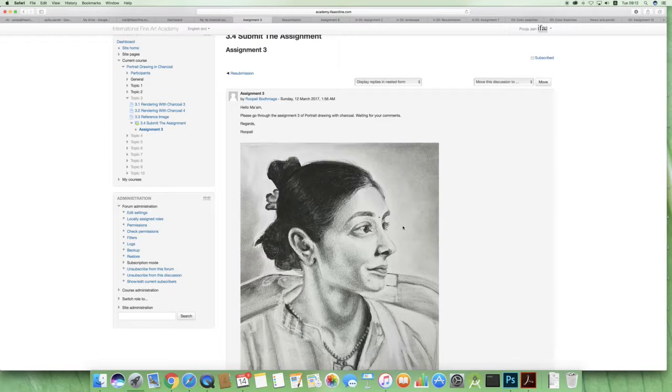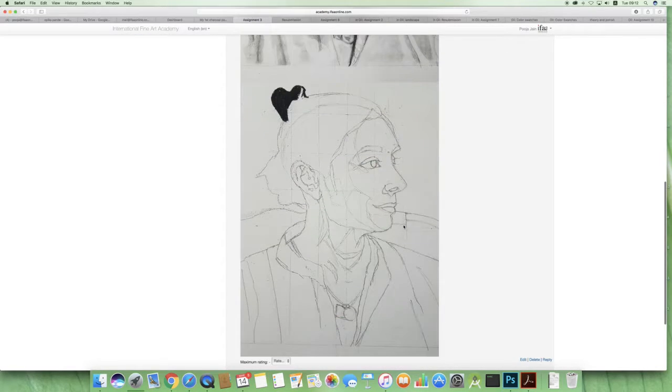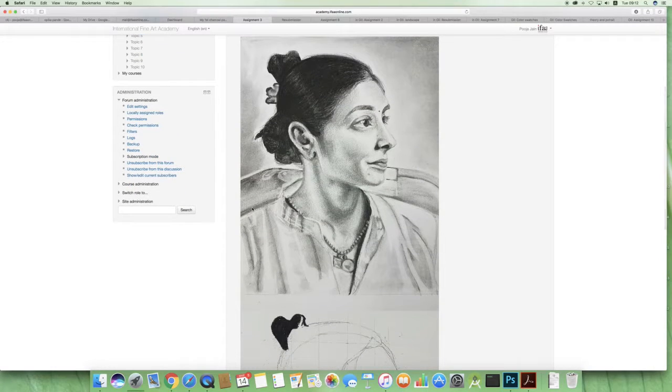Hi Rupali, great work with the drawing — you followed the perfect process. I'm really liking your drawing and it is looking good. Your control over pencil and charcoal is excellent. You can feel the different planes, there is shadow shape. There's a wide range of values, so great job on that.